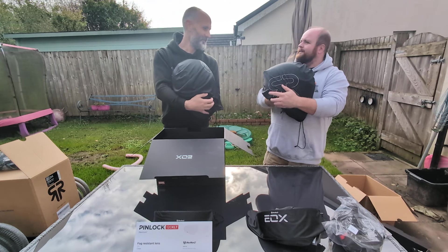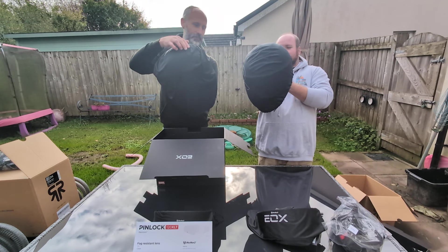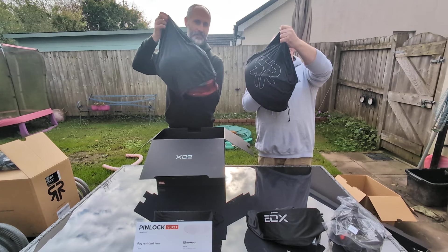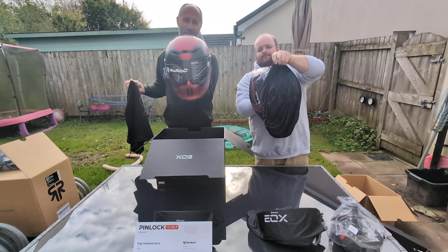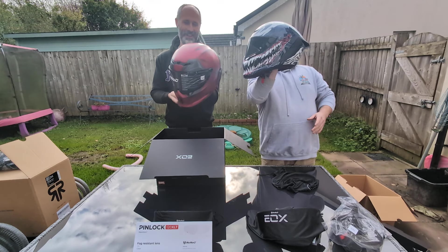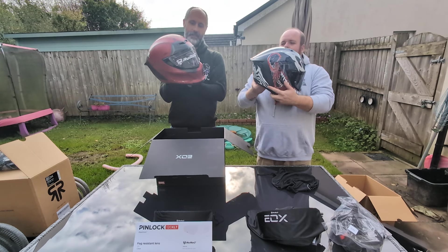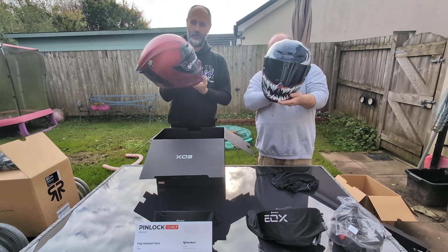You ready? We're going to do it on a count of three. Okay, I think I'm ready. One. Two. Three. Now we're talking! That looks awesome. Very cool.